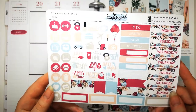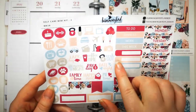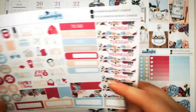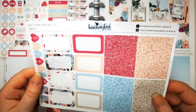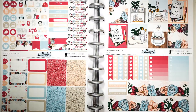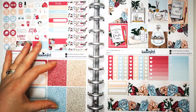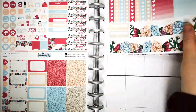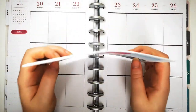Then we've got a range of functional deco and icons: some flags, some middle appointment boxes, a couple of headers and vote boxes, the half boxes, weekend banner and the glasses headers. This is slightly different because if you've watched any of my previous videos, this bit would have come on a separate sheet. So I'm very much looking forward to trying out this new style of kit from The Hummingbird Planner.